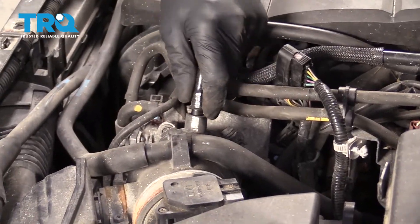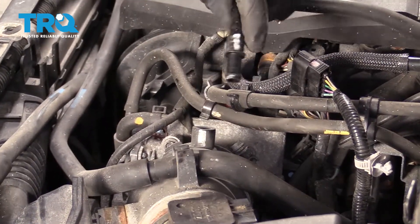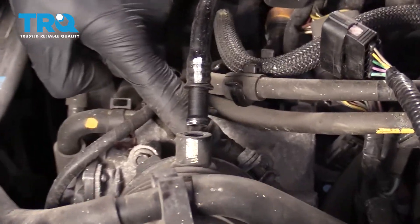Come right up along here, grab onto this hose, give it a nice little wiggle, and pull it out of there. Right under here is where the clamp is — we're going to loosen this so we can get it right out of the way.